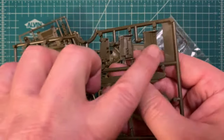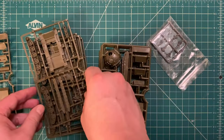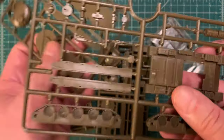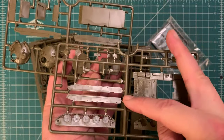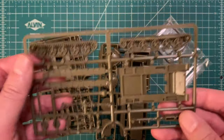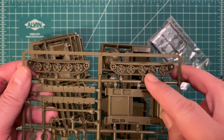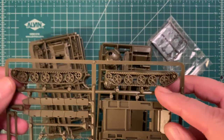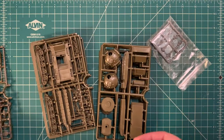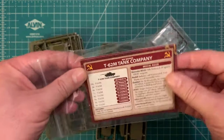Elsewhere on the sprue we have a couple of different options for the front of your hull, and a part for the back of the hull by the engine deck. On the other sprue we have the main deck of the tank and two different options for the side skirts — the more modern ones and the basic ones we're going to be using. We can see the basic suspension and the tank DNA going back from the T62 through the T55, T54, T44, and all the way back to the T34.